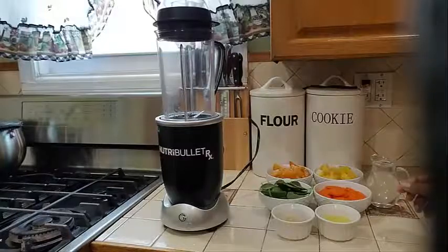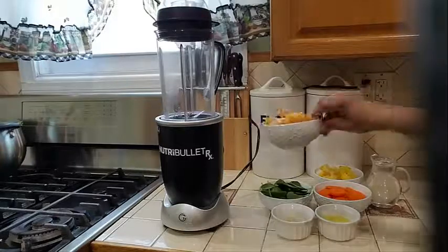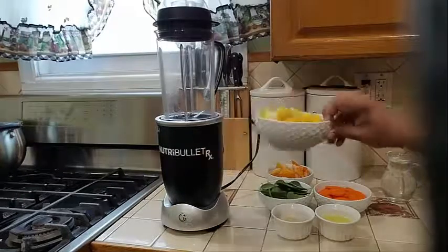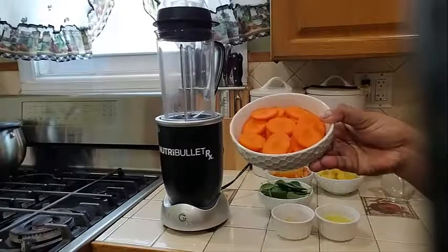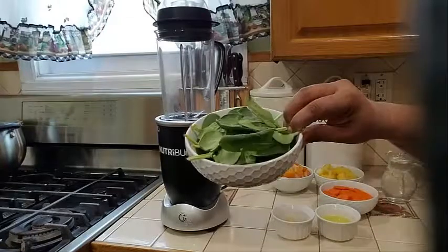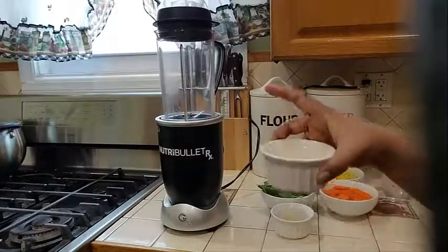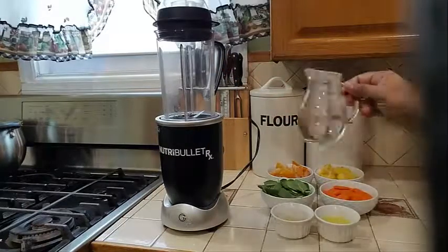So what I need for this smoothie: into my bowl over here I have some frozen peach and also some frozen mangoes. Into my dish over here I have some chopped carrots and some baby spinach. I also have some ginger, the juice of one lemon, and some water.